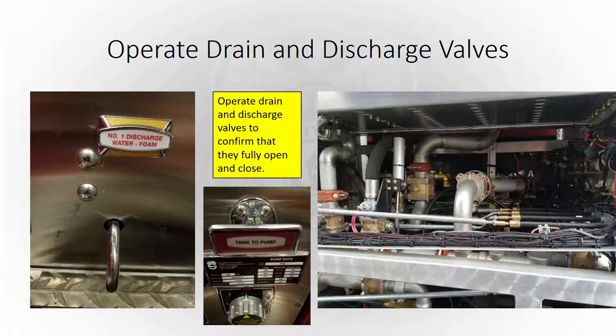We're going to operate our drain and discharge valves on the monthly apparatus report. Most engineers do this every day so it won't be anything new. Make sure your drain valves work and that all your tank-to-pump, tank-to-fuel, and all your valves work like they're supposed to. We've seen times when a company wants to flow their deck gun off the tank and the tank-to-pump wouldn't open all the way, causing a restriction. When we took it to the garage, that was exactly the problem. Just confirm that your tank-to-pump valve is opening all the way — that'll make a big difference if you're trying to flow big water without a supply.